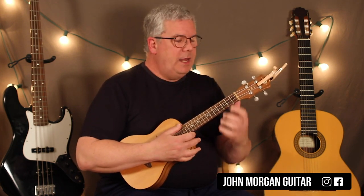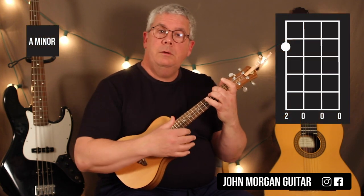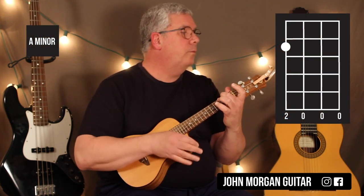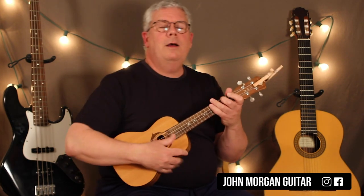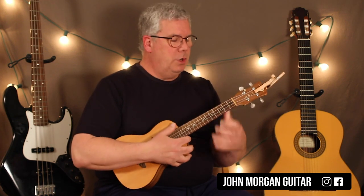Alright, you need an A minor chord — fourth string, second fret. This is your intro. I didn't bother with that crazy finger-picking part; I'm going to leave that out and leave that to the guitarist.